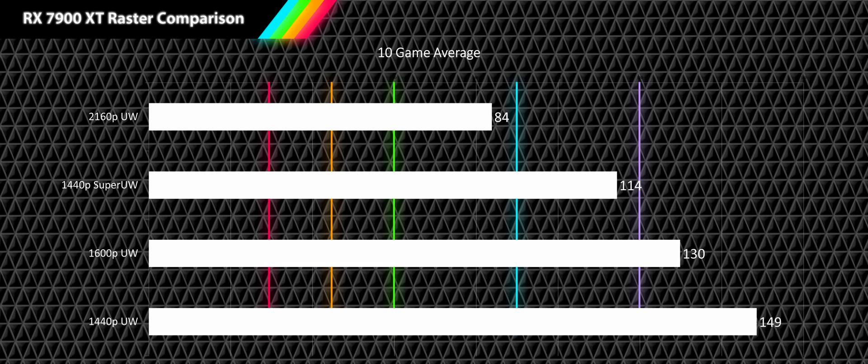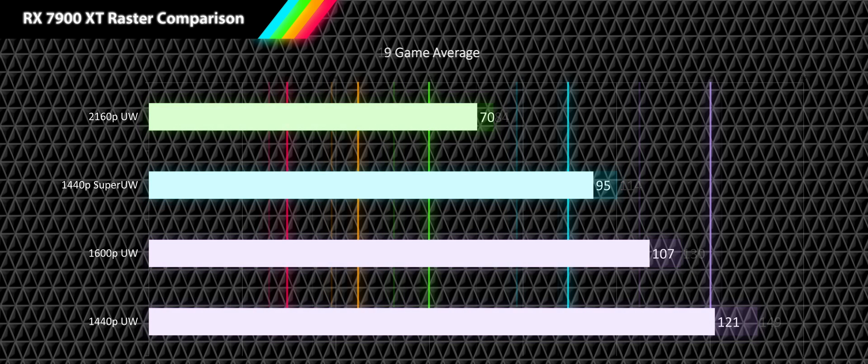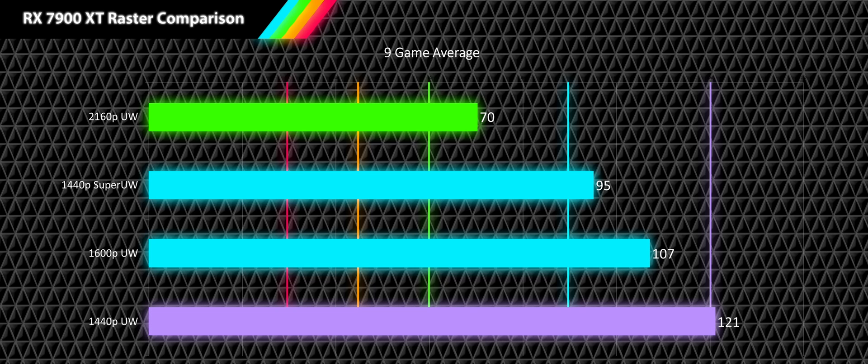Now let's look at our 10-game average. It's hard not to be impressed by what the weakest card of this current generation can do. Even at 4K ultrawide we're nearing high refresh rate performance, and everything below that hits high or very high refresh rate metrics. Excluding the esports title, 4K ultrawide still provides a smooth 70 fps and super ultrawide stays in high refresh rate territory at 95 fps. Our 1600p drops from very high to just high refresh rate, but our 1440p results stay in very high refresh rate.